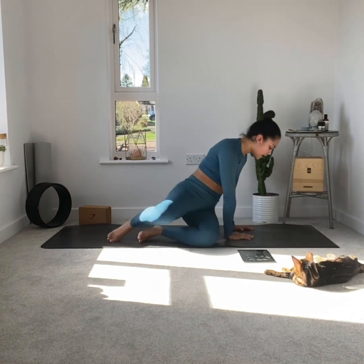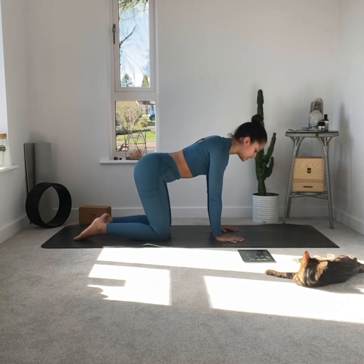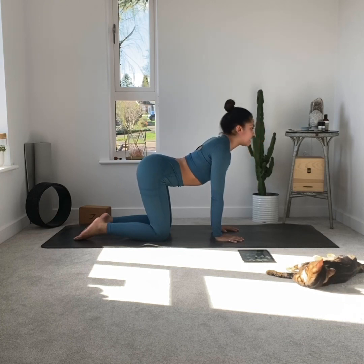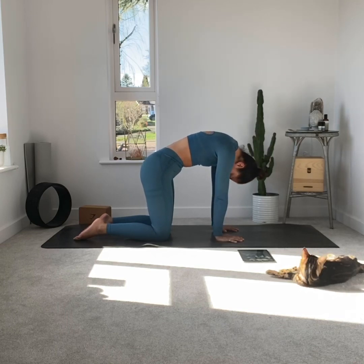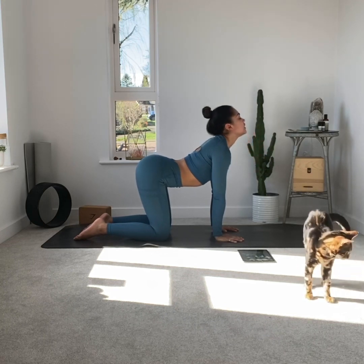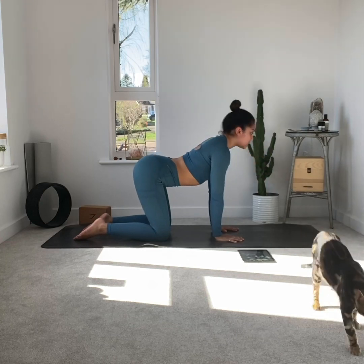Very slowly on your inhale come back up. Next pose: cat-cow. Coming onto all fours in a nice tabletop position, slightly bend the elbows if you hyperextend. Inhale to lift the head, chest, and neck — take a nice inhale — and as we exhale we're going to curl the head down, shoulders round, navel draws towards spine into cat pose. Now just find your flow as you lift into cow and curl into cat, and breathe as you go.